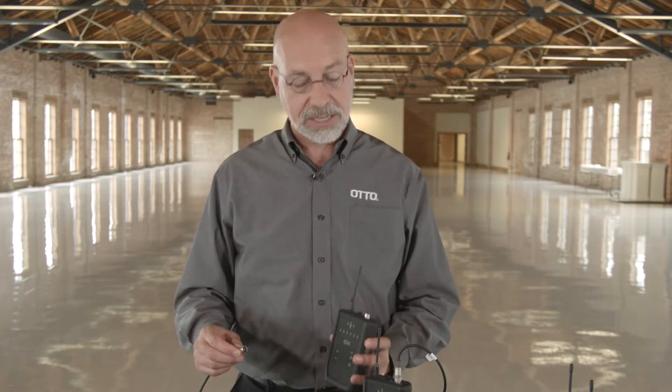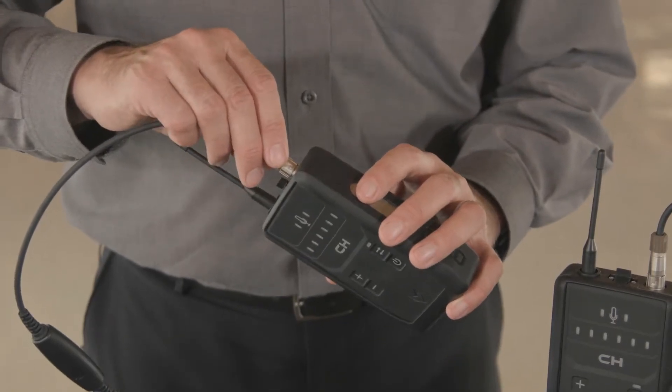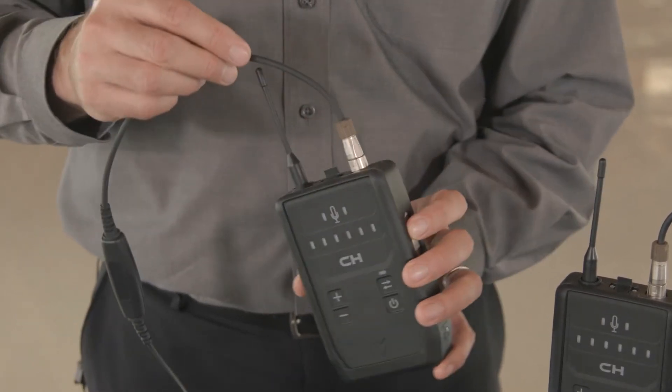The first step is to attach a headset to each intercom. The connector is keyed, so align the key with the jack on the connector and push it firmly in. Don't force it. Then turn the locking collar one quarter turn and the headset's connected.